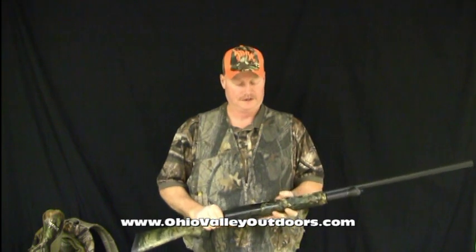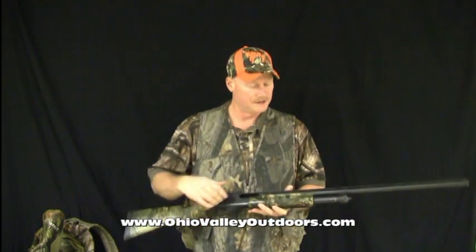Hi everybody, I'm a pro staffer from Ohio Valley Outdoors, Denny Fetty, with a safety tip involving shotguns and shotgun shells. What I'm holding is an 870 Remington, chambered in 3 inch or 2 and 3 quarter shells.